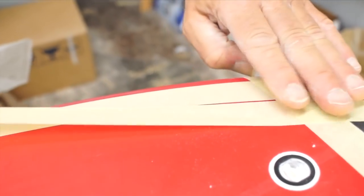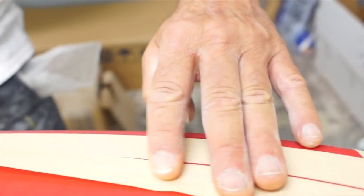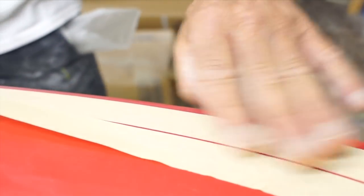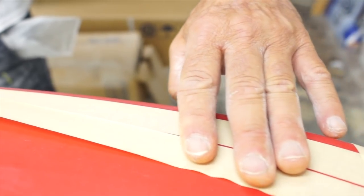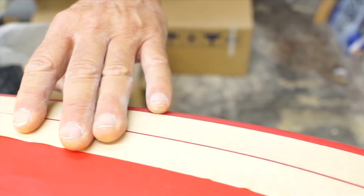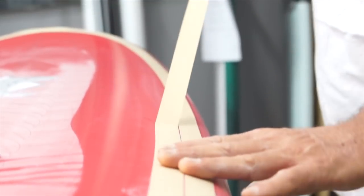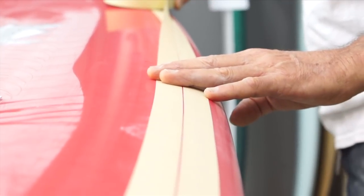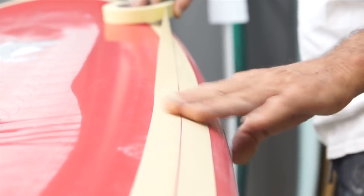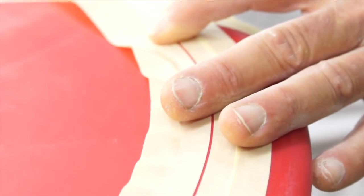Now for our second piece of tape. We're going to start at the end and go on the inside of the pencil mark. As you can see, this is going to be a very thin pin line. Even the pros have to pull up the tape and try again. This time, since we're on the inside of the pencil line, we can curve it a little bit easier without having to give it that relief cut.